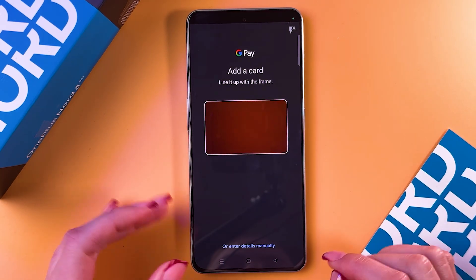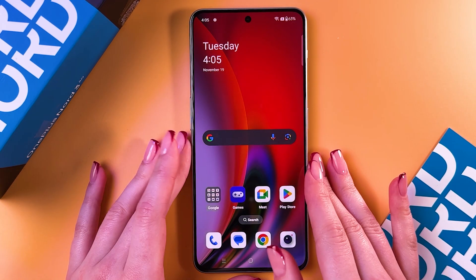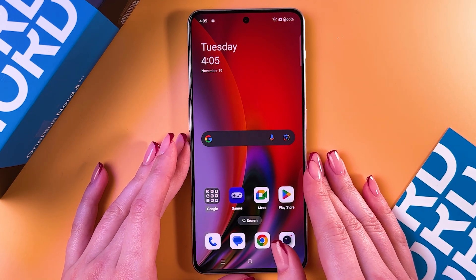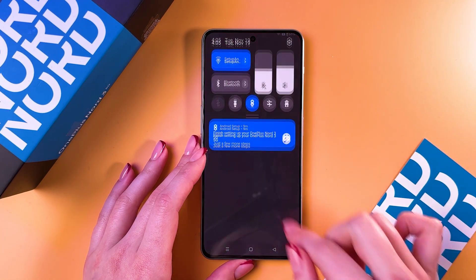Once it's added, you can just hold your phone near a reader and make contactless payments. That's it for today — hope this video was helpful and thank you for watching.